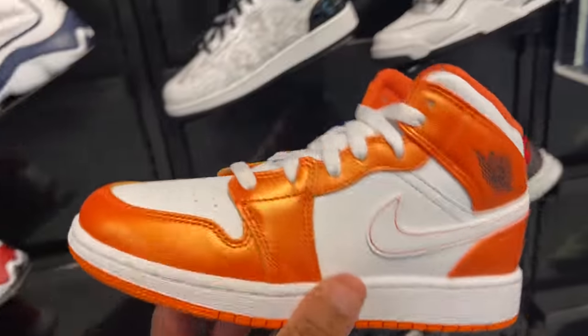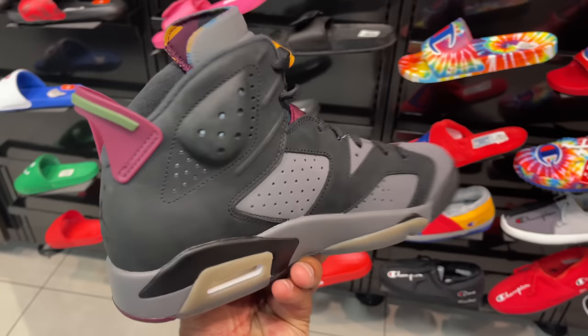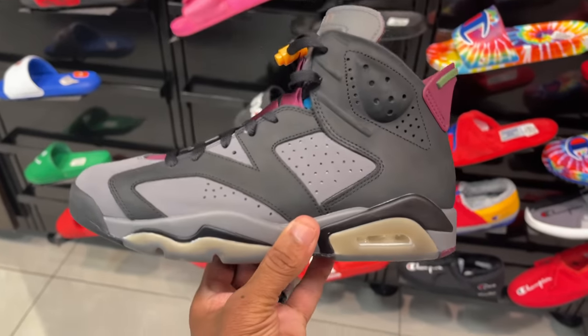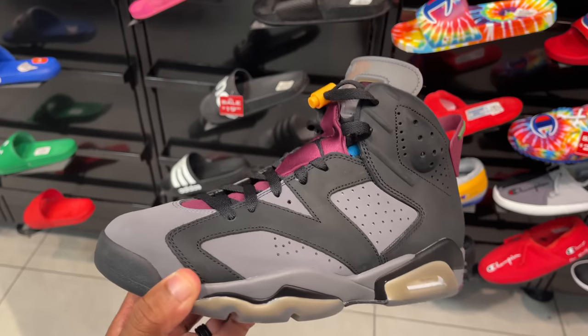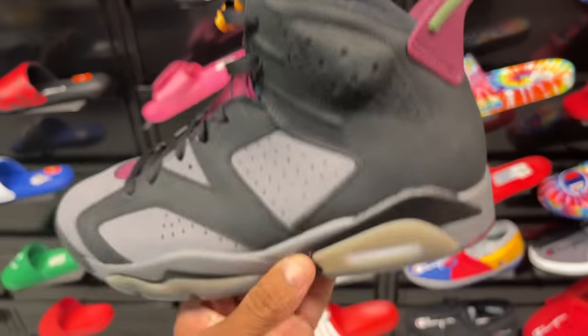Bordeaux 6s, size eight — still in the building. I like these, I'm not sure why they're wildly available. I hope they just mass-produced them. I would love to catch these on sale below $190 — that'd be dope, make me love them even more.